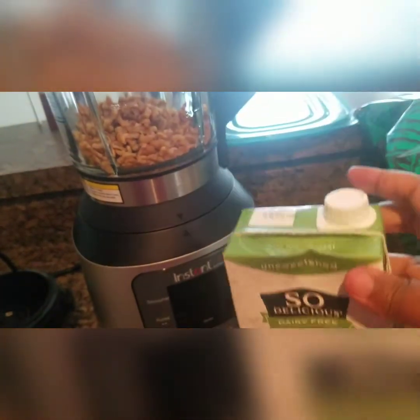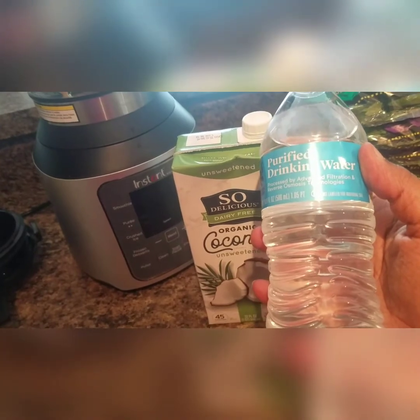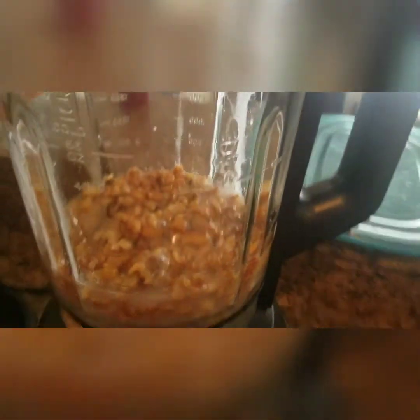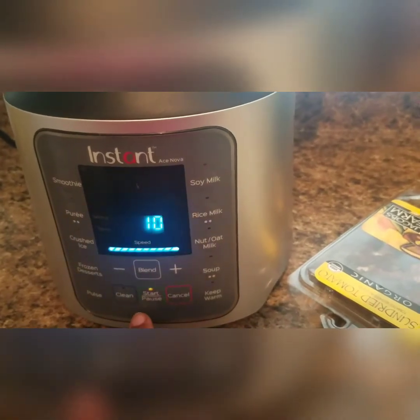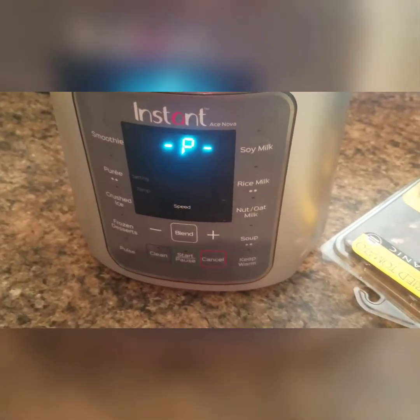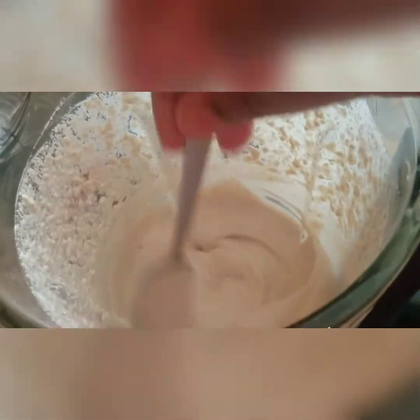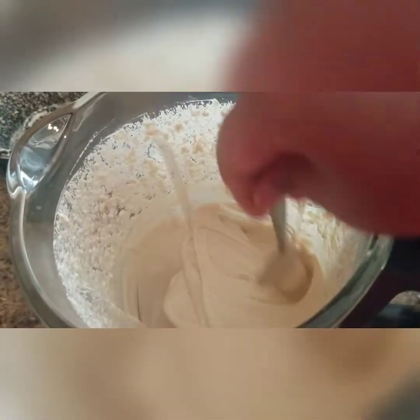I'm also going to add a cup of coconut milk and water, and I'm just going to cover the top of the walnuts — so as you can see the water just covers the top of the blender. I had my walnut cheese blending for over three minutes. As you can see, my cheese has a very nice consistency — this is the consistency you want your cheese to be.